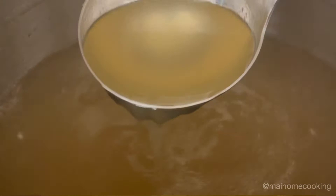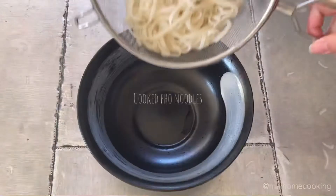Your pho broth is all done! Look at that liquid! Now let's prepare your bowl.